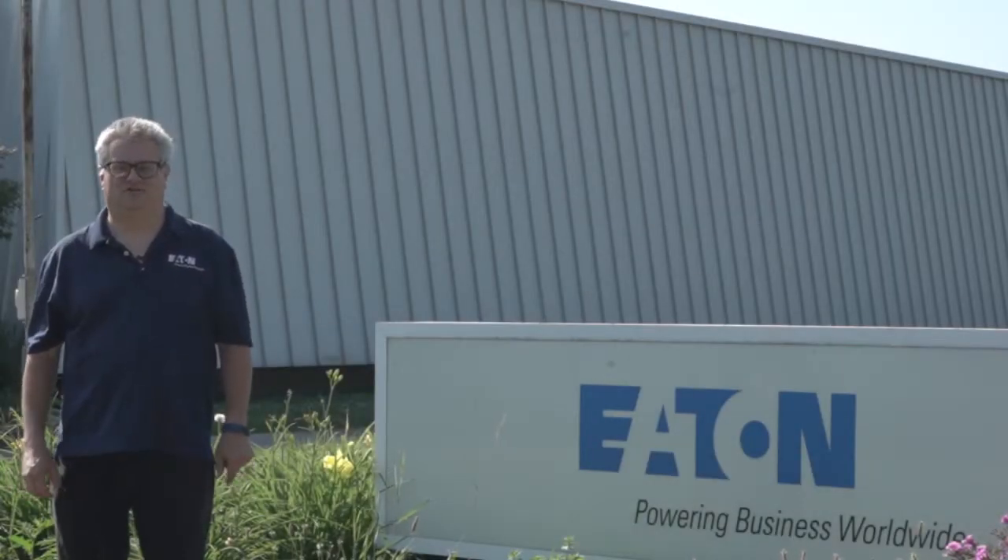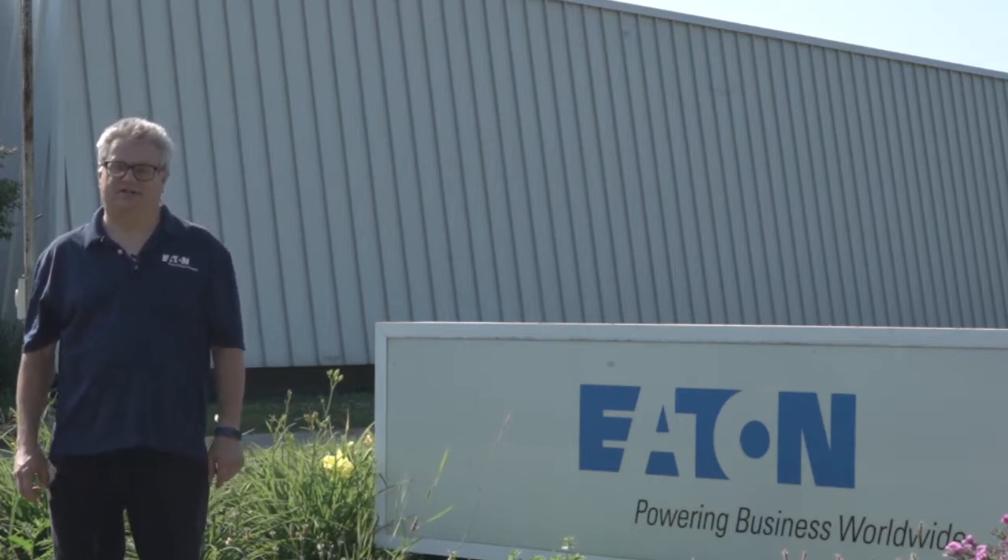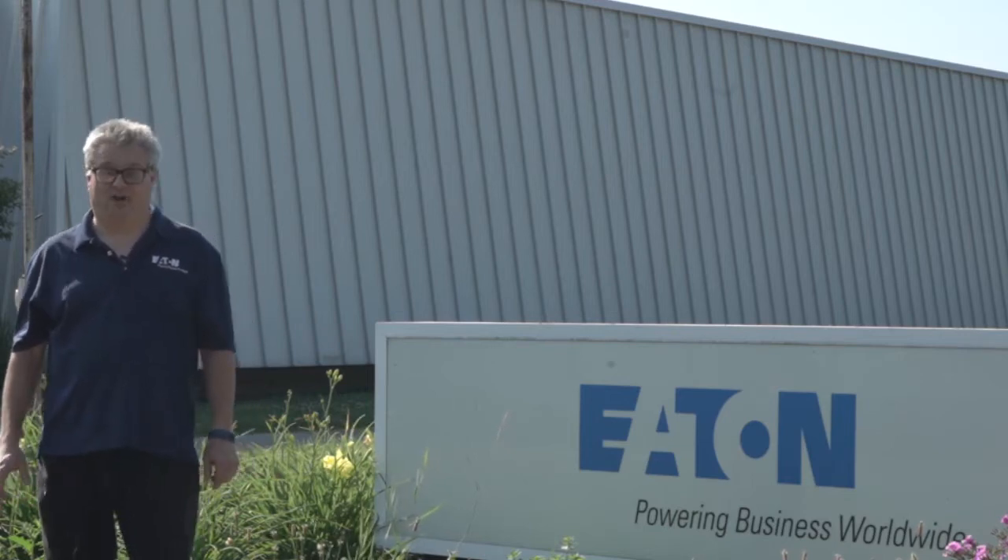I'm Eric Swartout, Controls Engineer here at Eaton in Olean. At Eaton, we're all about energy — and your cars are about energy too. That's what makes them move. So we want you to have a fun, safe time building your cars.